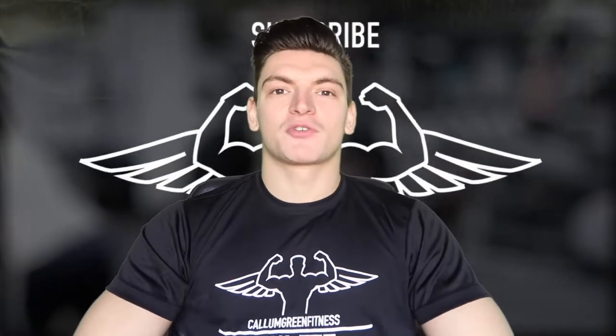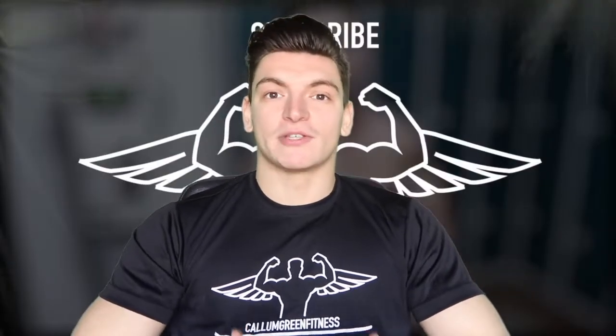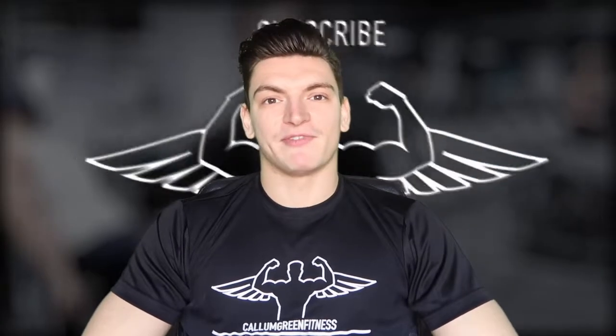If you're new to the channel make sure you hit that subscribe button and leave this video with a like because it does help the growth of the channel massively. If you haven't checked out episode 1 and episode 2 of training your chest then the links will be in the description.